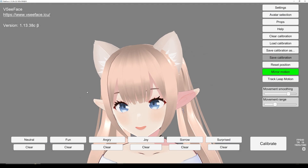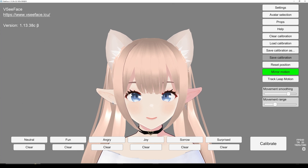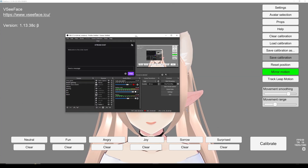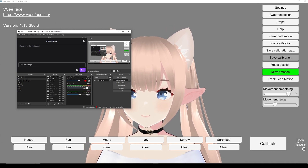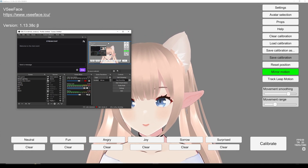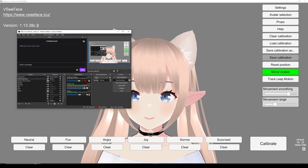That's pretty much it. Oh, and before I forget — I wanted to show just quickly how to start streaming with your character. I'll probably make individual videos for this in the future that go even more in depth, but again, this is more of a quick start guide.